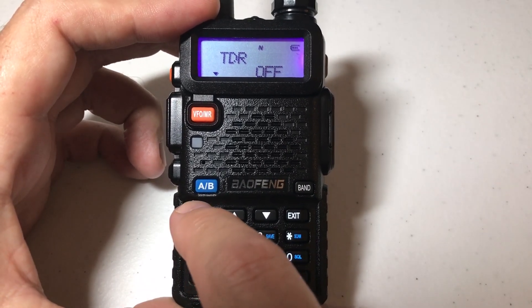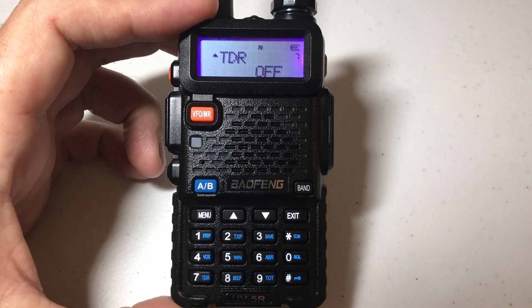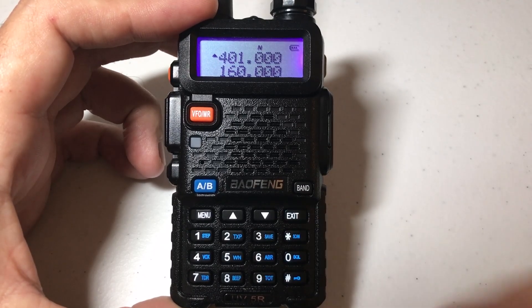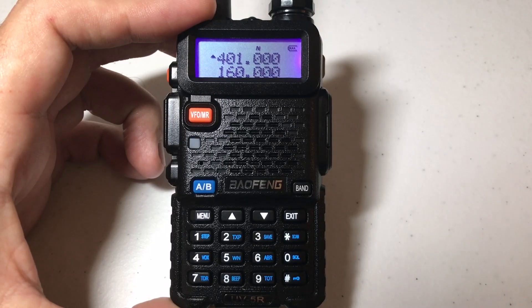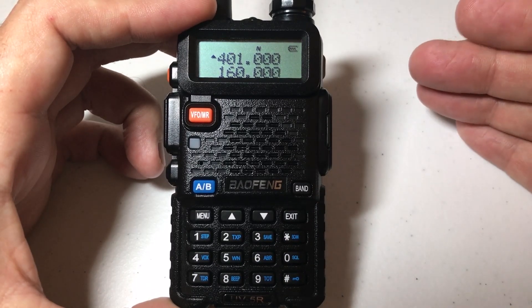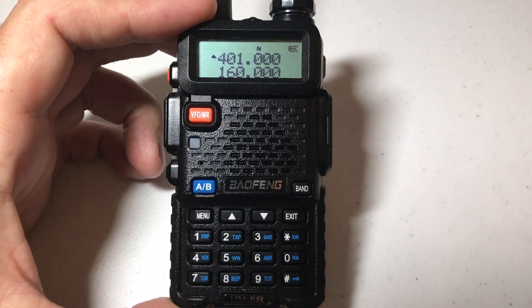Once you've got it to the value you want, press menu again and you've successfully changed that value. You can press the exit button or wait for it to exit you out of the menu. And that's how you can get to your dual reception mode setting and turn it on or off. Hope the video helped.